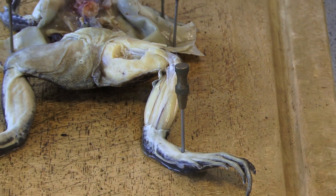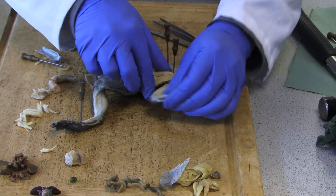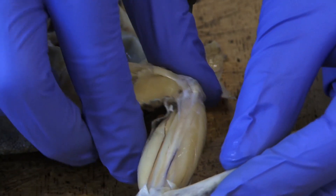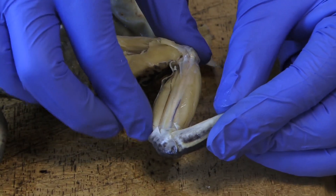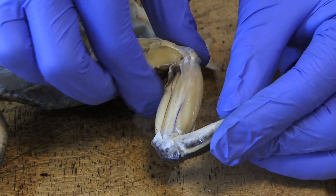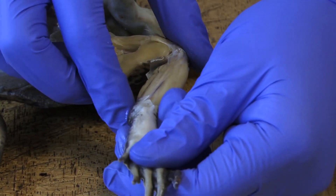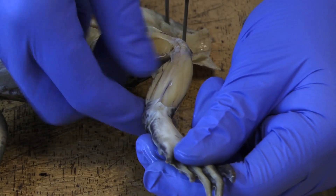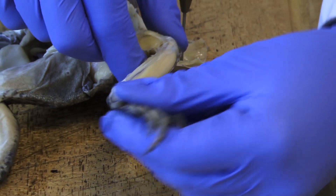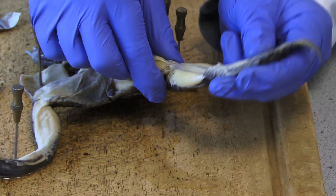So for example, if it was moving its foot upwards like this, then one thing you'll find is this one over here is relaxed and this one is contracted. But if it goes the opposite way, you can see now this one is contracted and this one has relaxed — it's gone more chunky at the back. And that is a similar mechanism to the way the human being's shin works as well.